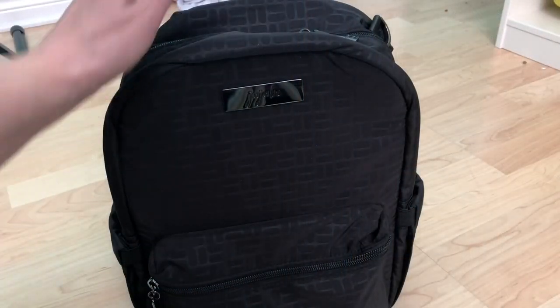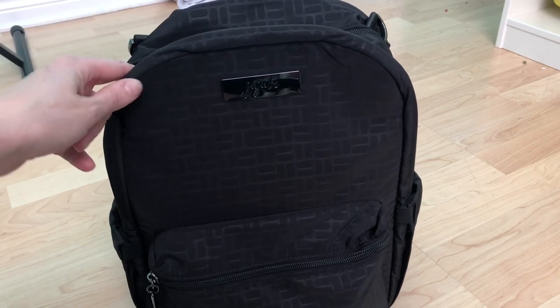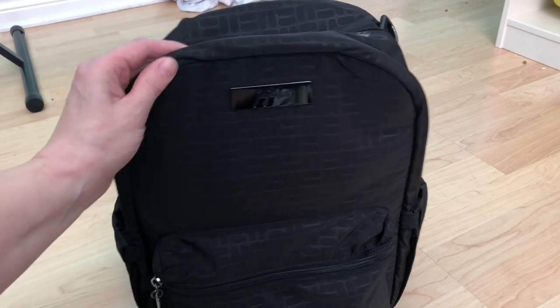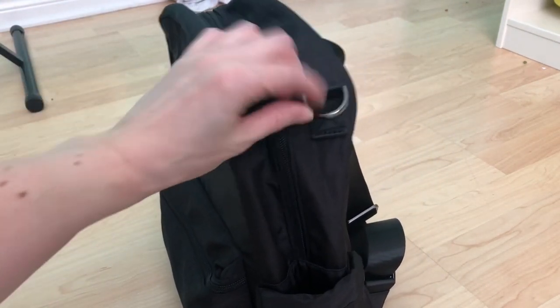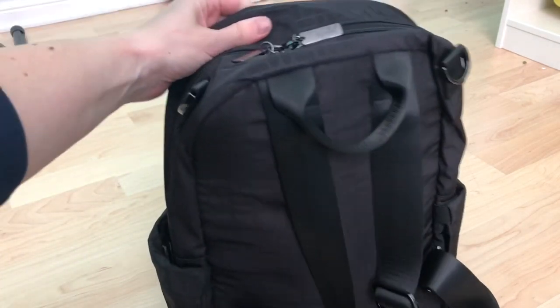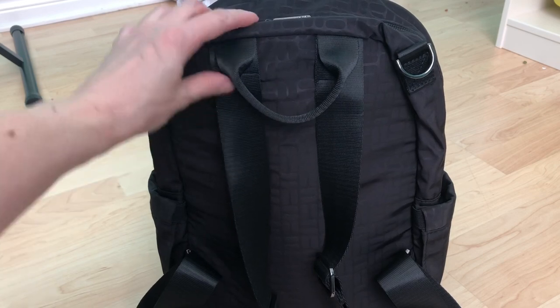Hi guys, welcome back to my channel. Today I want to share my new bag — this is the Emboss Basket Weave collection in black. I believe this one is called midnight, and this is the new mini backpack. It has the D rings. I'm not going to go through all the features because if you're interested you've probably watched other videos, but it's a really nice color and the fabric is really nice.